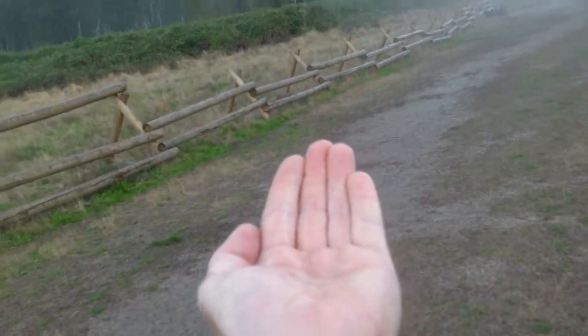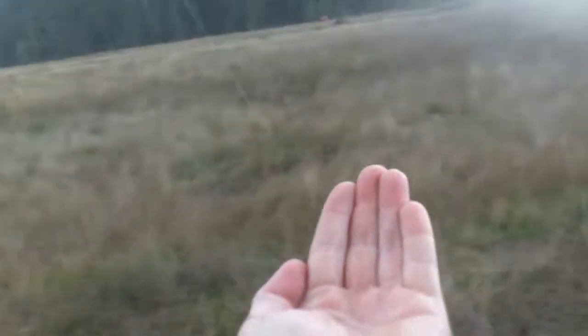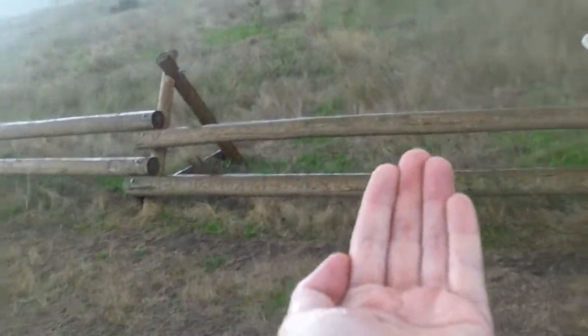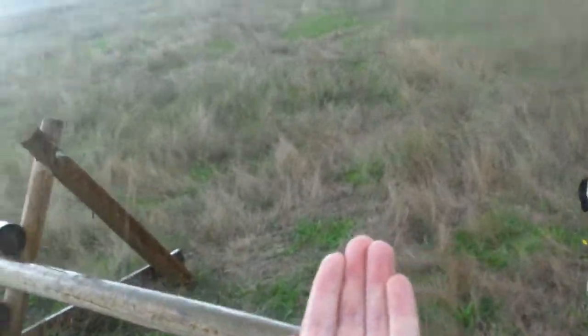I don't know. I don't know how long. Just a little bit. So you take your hand after you've had it out there for a little bit.